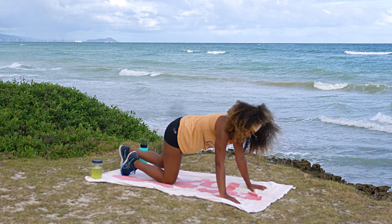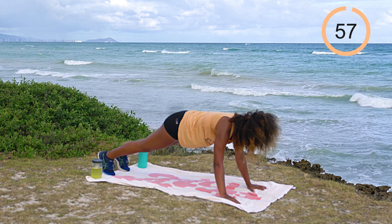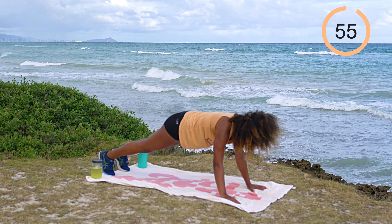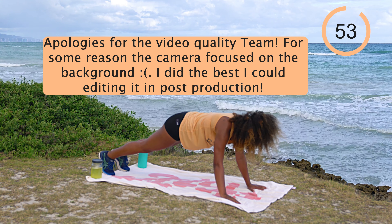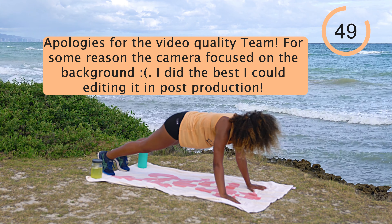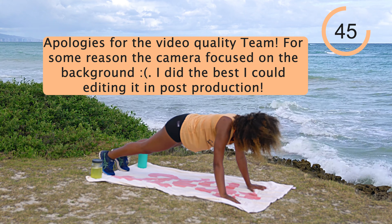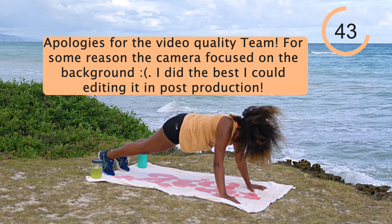Go ahead and come on down — one minute on the clock, pop on up, let's work. Hold it, nice hollow body shape right here. Planks are great for not just core but shoulder stability, and really your full body is working.